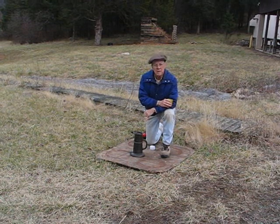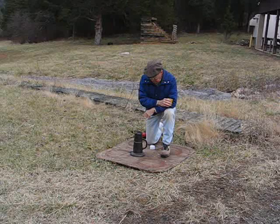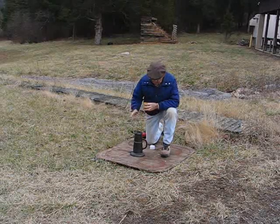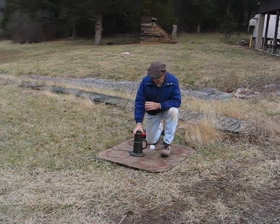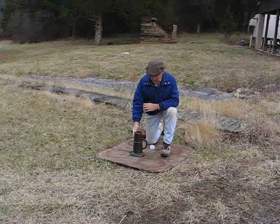Boys and girls, here we are in northern Virginia, and we're going to do some firing of what's called a thunder mug, which is basically a signaling device made in Spain in 1869 — over 125 years ago. It was basically used for fireworks purposes or for signaling.